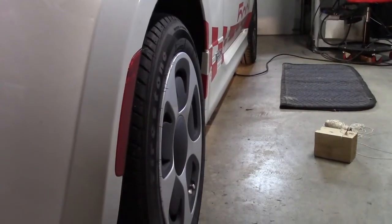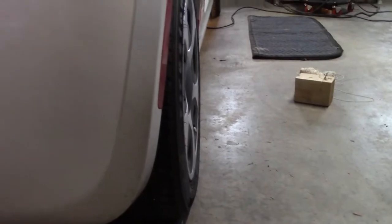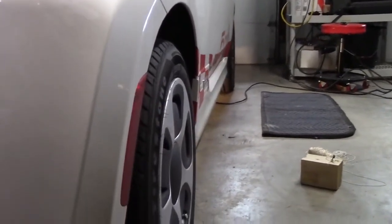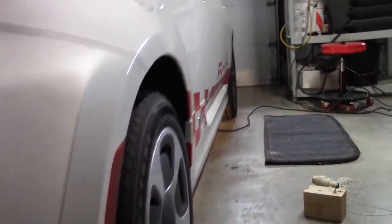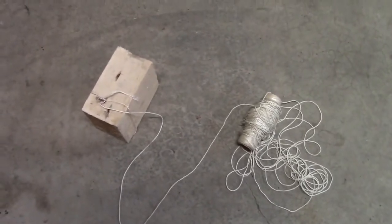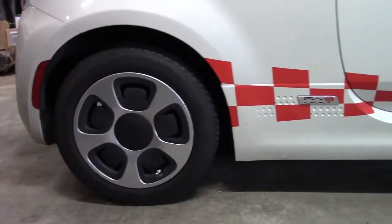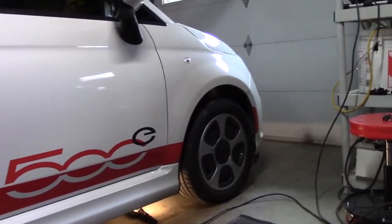Hi, this is John with the Evolving World. Today I'm doing a video on aligning a Fiat 500e without having to spend $200 on alignment — you can actually do it for much less money, basically free. All you're going to need is a block and some string. We're going to do a thrust alignment: put the block by the back wheel and run the string along the car to the front wheel to determine what our alignment is.